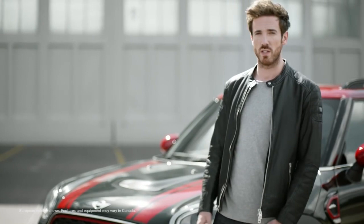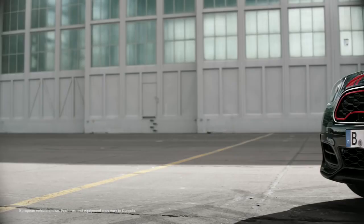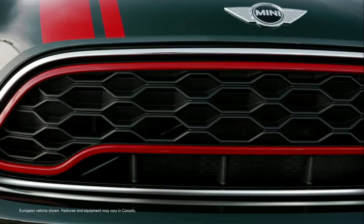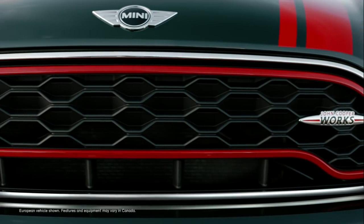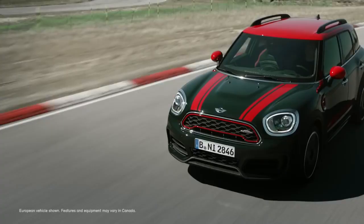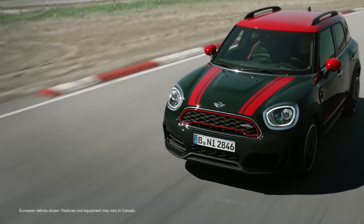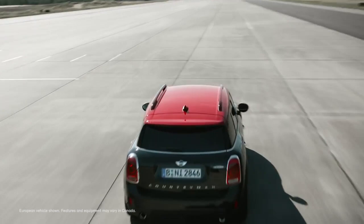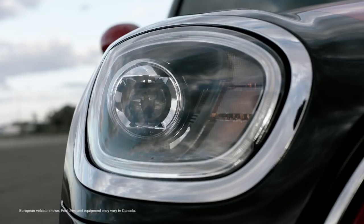The broad front end pays tribute to this very concept. The front spoiler with mesh inserts channels additional airflow to cool the brakes and engine. The chilly red line bordering the grille with the John Cooper Works insignia in it is completely typical. Above the grille, with an additional air inlet, we see the characteristic bonnet stripes in chilly red, only available for John Cooper Works.